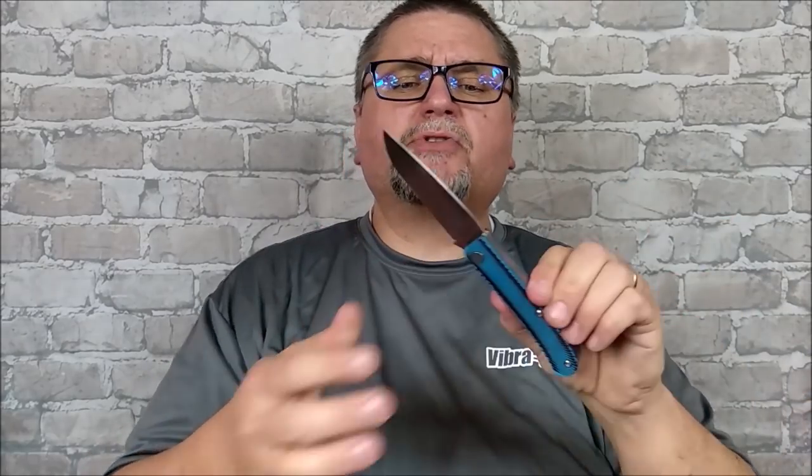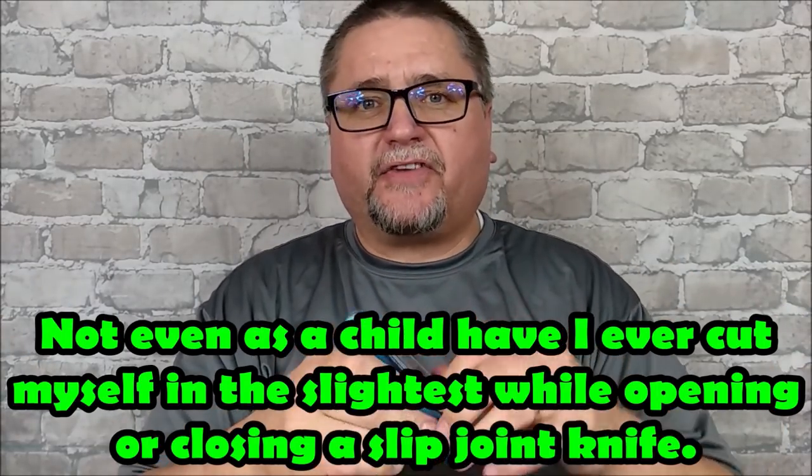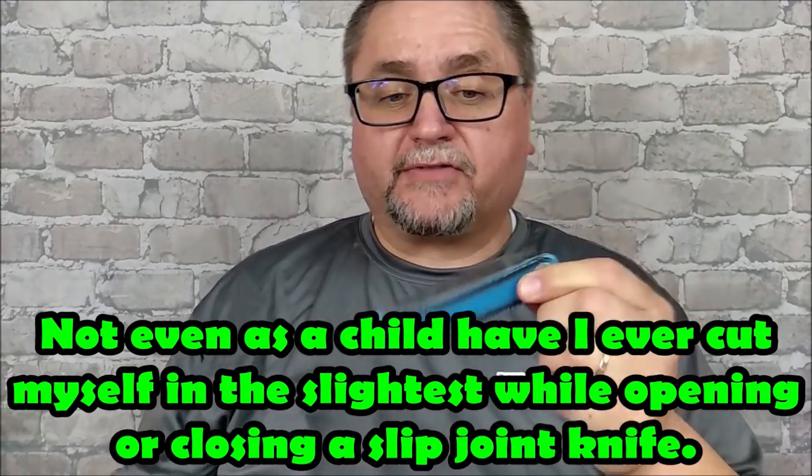This knife is a full size slip joint. Now don't run away. Slip joints — are they safe? Sure they are, they're the safest knife out there. The safeness of a knife has almost nothing to do with the knife; it has everything to do with the user. If you use a knife the way it's designed to be used, they're safe. I have never even nicked a finger at all opening or closing one of these knives.